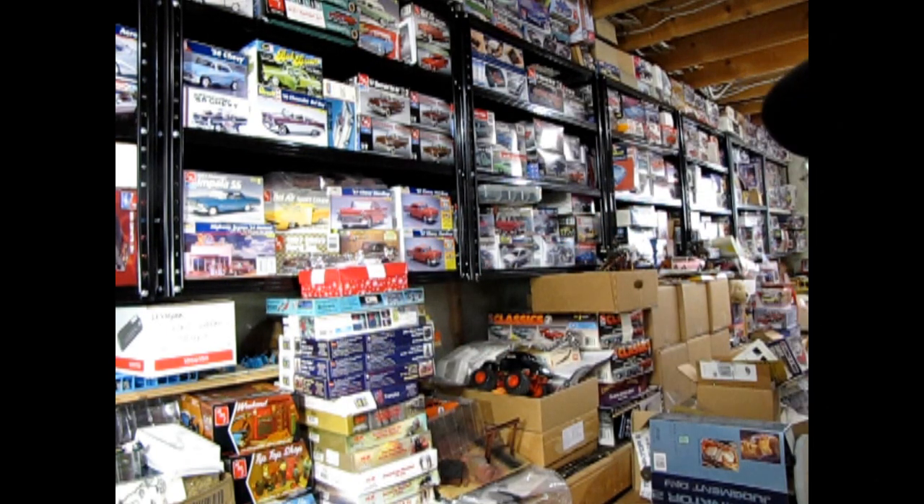Hello once again, Monster Hobby's model car garage mechanics, and welcome back to another great model car video. I thought I would start a new series called Finish It Fridays, which will be showing on Fridays. I haven't really fully fleshed out a schedule or anything like that, but the reason I'm making these videos is — as you can see in the background — I have a ton of model car kits.